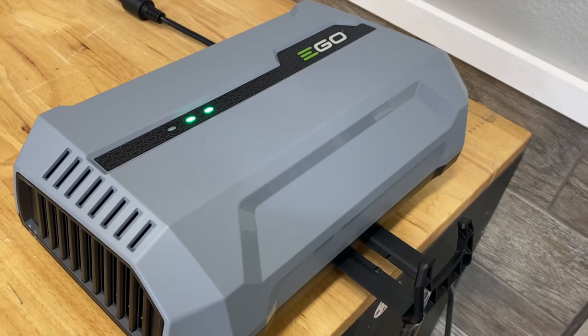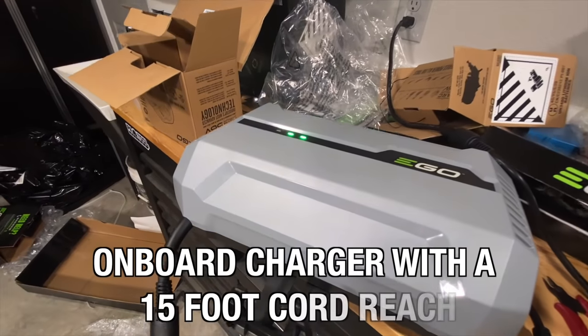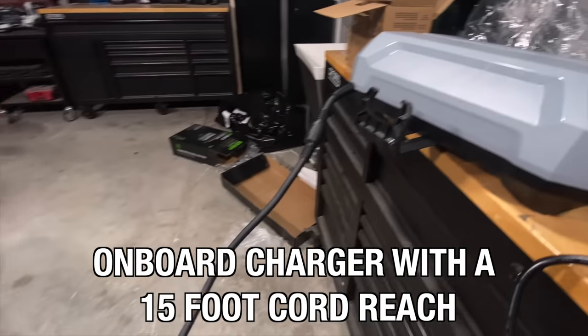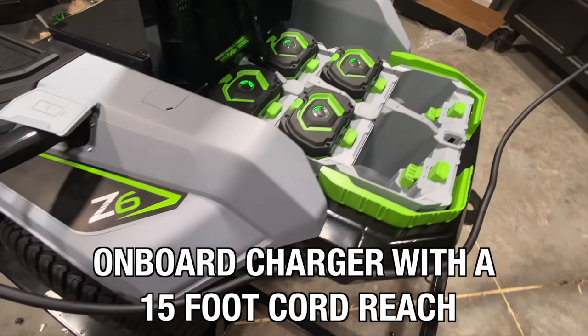Moving to the left of the driver, you'll find the charging port, and we think it's a pretty big deal that you've got onboard charging. You can leave the batteries in there, and the only time you ever really need to take them out is if you just want to use them to power another tool. The charger is pretty substantial, but it's got keyholes on the back so you can hang it on the wall, and it gives you a pretty generous 15-foot cord reach.